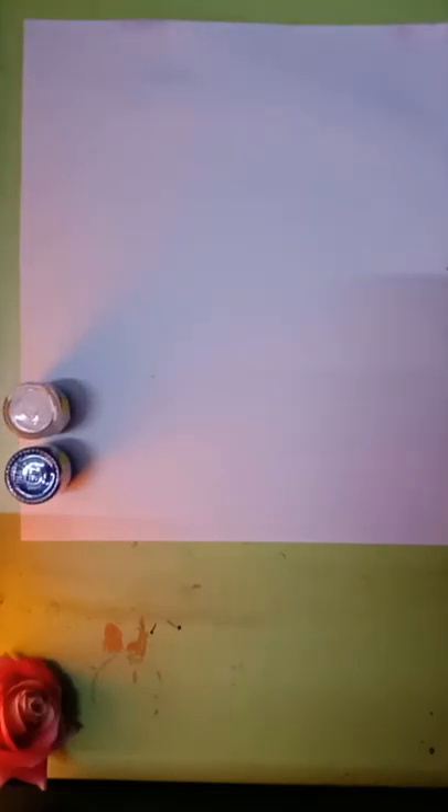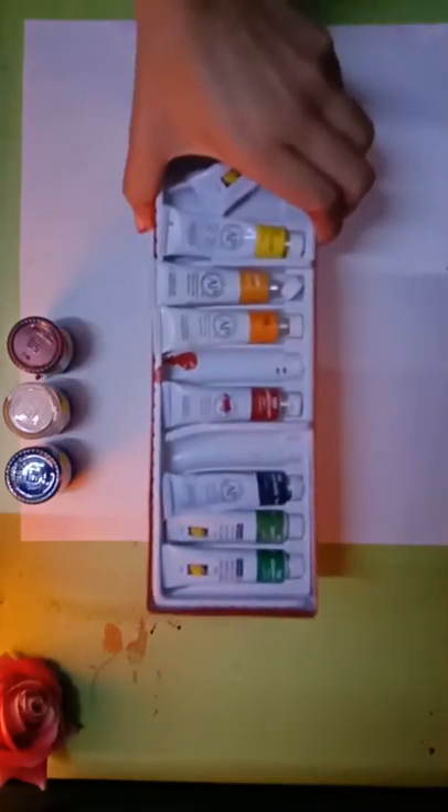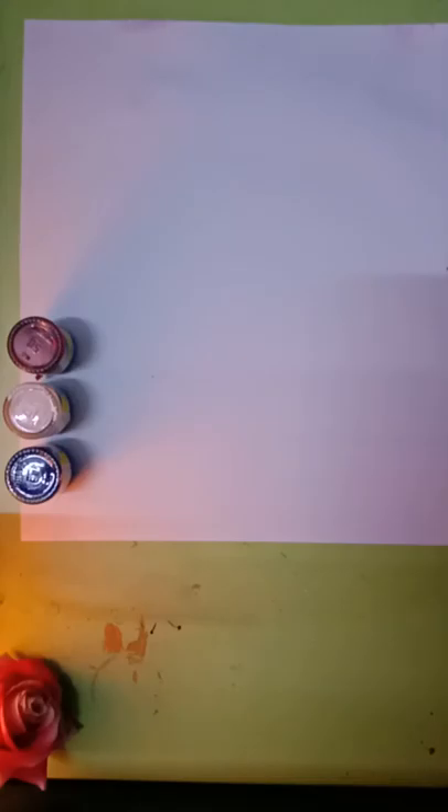Hi everyone, today we are going to make an acrylic painting. The colors we need are blue, white, and red. You can even use tube colors if you don't have these.